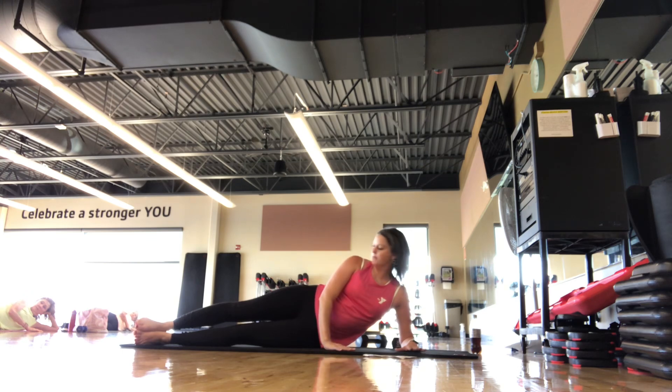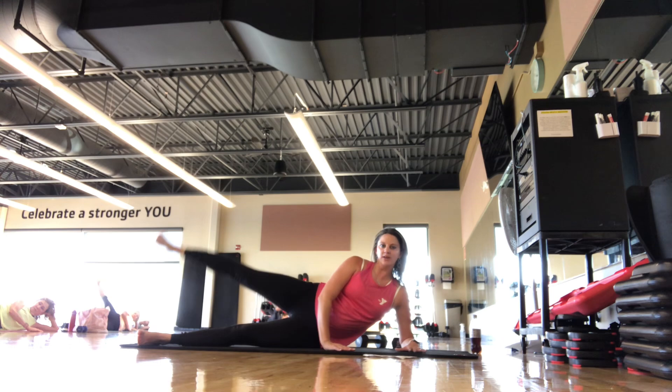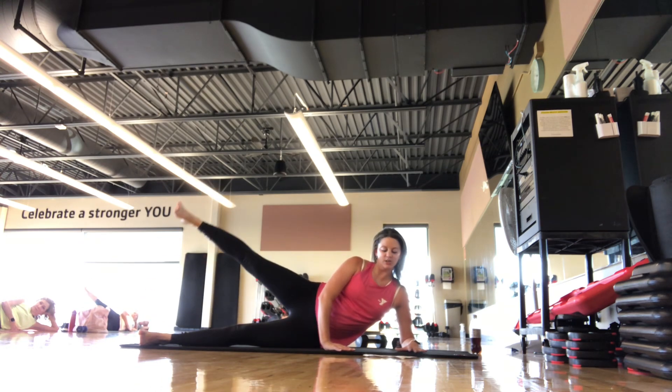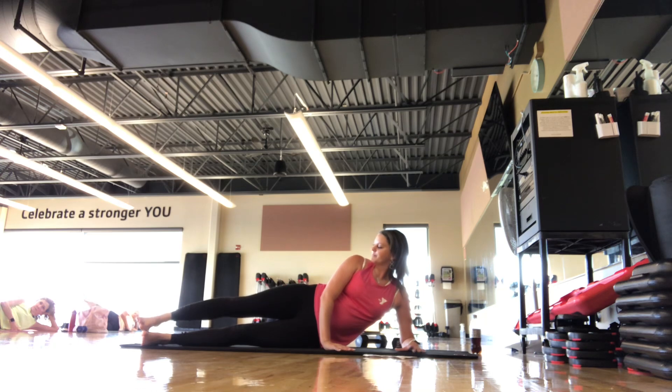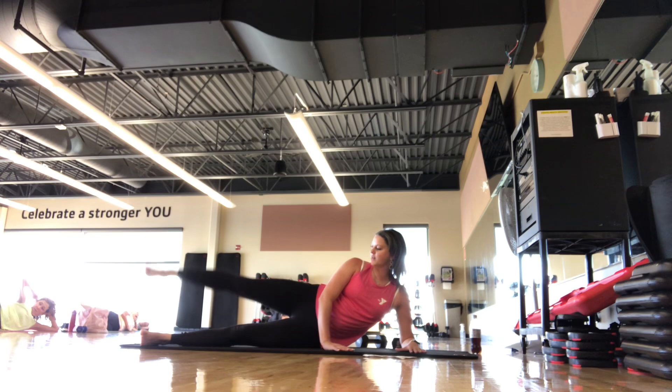Top hand can be on hip or the mat. We start with just a lift and lower. Keeping that leg parallel, you're lifting it and lowering — feel like that leg is getting longer. Working that top leg, top glute, warming up here still. Same pace up and down — resist the leg coming down.